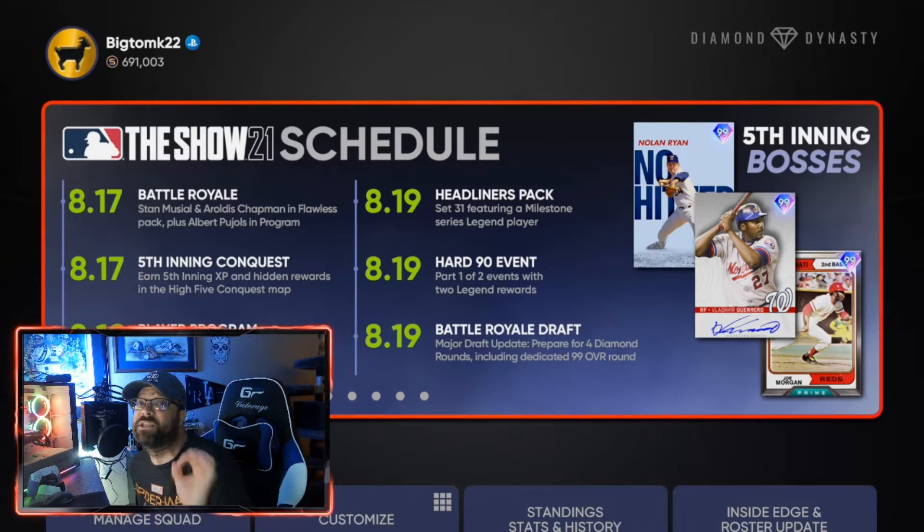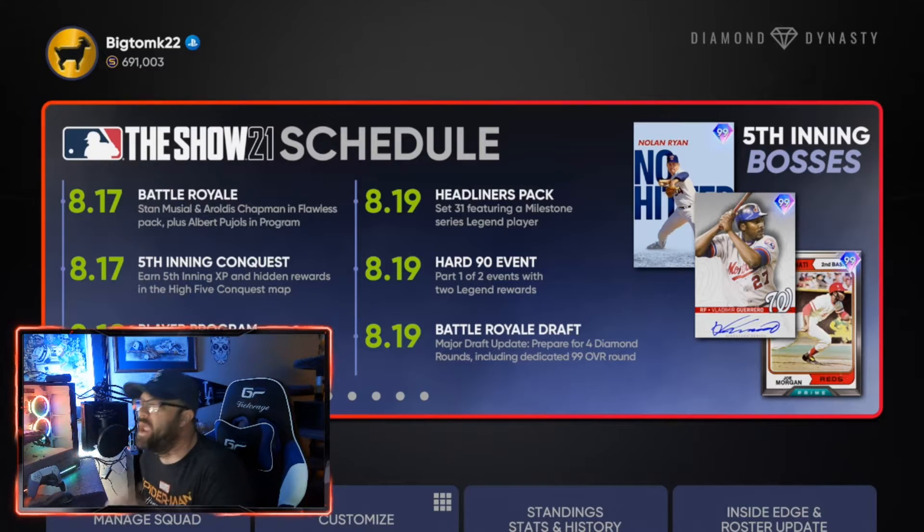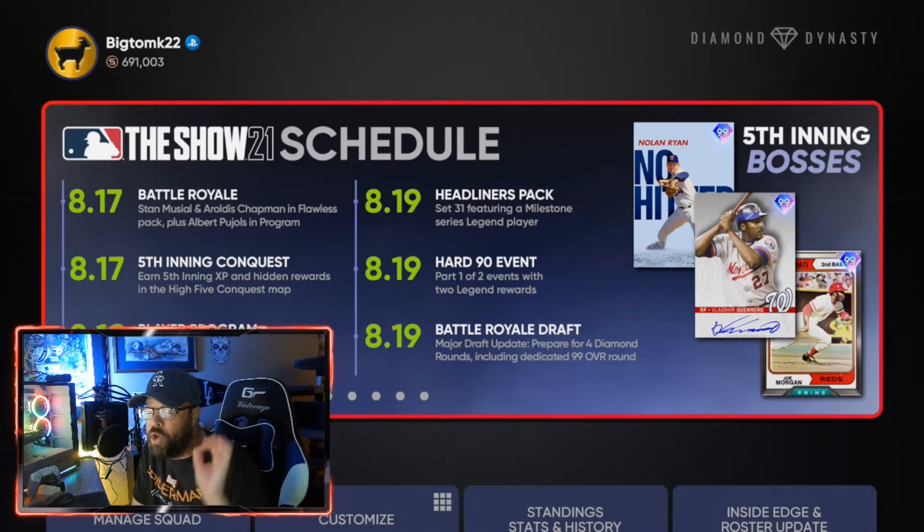We have a particular event starting today, August 19th — it is the Hard 90 event. I'm going to go over the rules for that event right now, because they tweeted them out yesterday. There are no series restrictions on cards — you can use any card for this event.